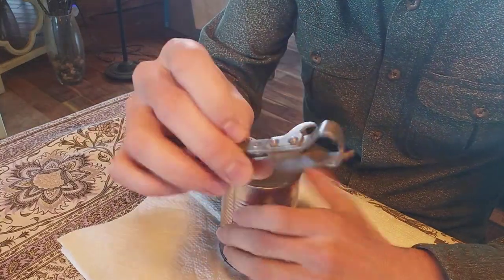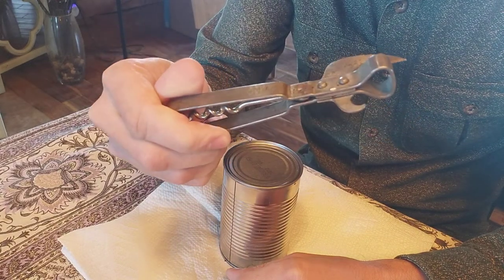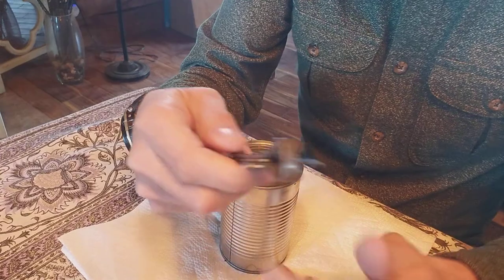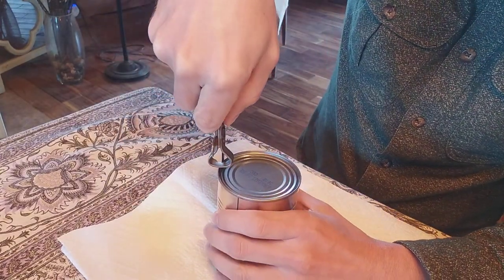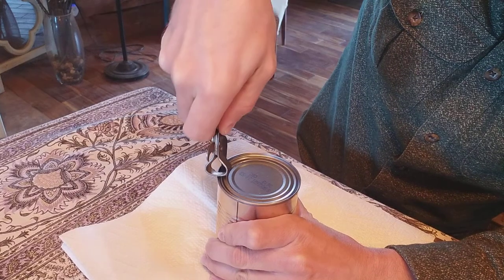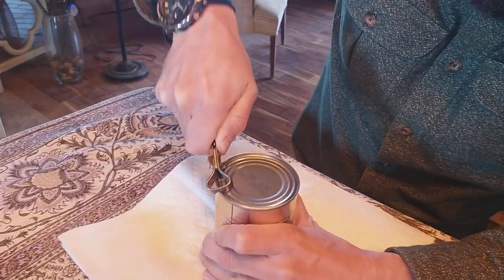We're gonna put this antique can opener to the test — never used one of these before. Picked it up at an antique store. Think it goes like this — see how this works. There we go, let's get it — let me go like this.